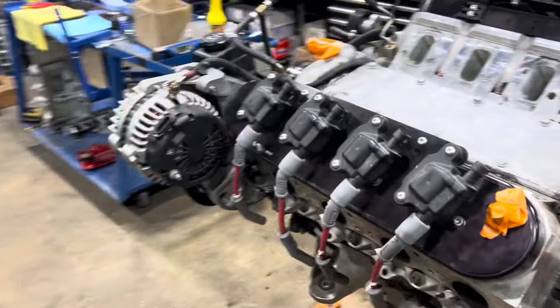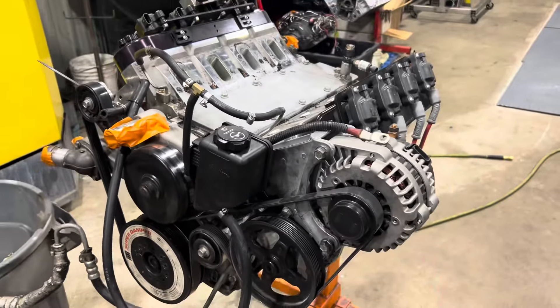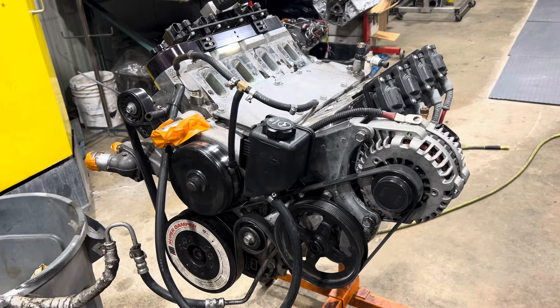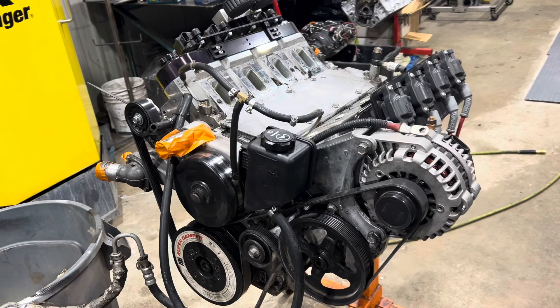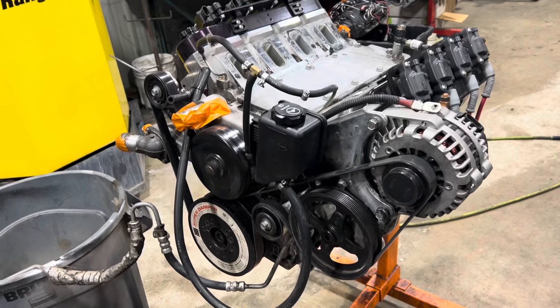Hey guys, George MGL Performance here. I built this engine last year for a drift car team. It's called Jay the Drifter — you can follow him on Instagram. He's got all kinds of followers. The kid just turned 15 years old and he's racing in the Pro Series in Drift.